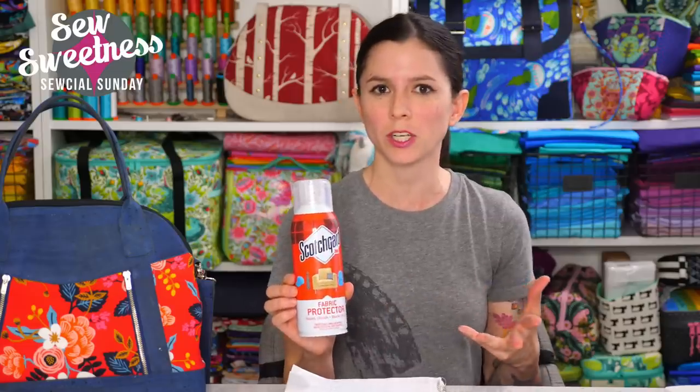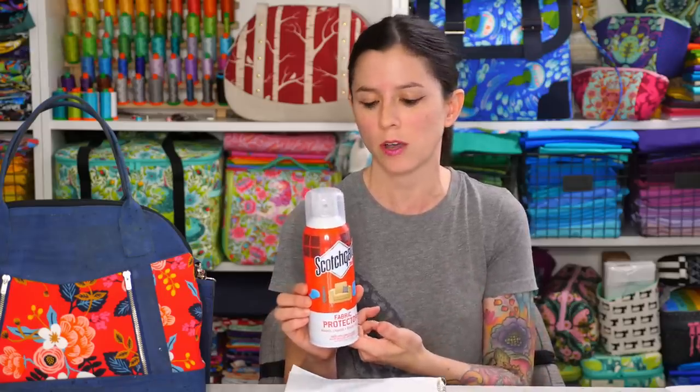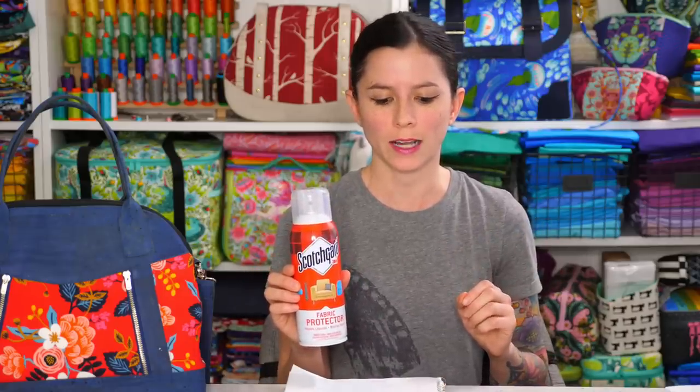I'm very excited to talk about Scotchgard today. I had a lot of requests recently to show this product. I looked on the internet for similar products — my original plan was to compare and contrast Scotchgard with other brands, but there wasn't much in the way of similar fabric protectant sprays, and the ones I found were really expensive. So the demonstration for the notion of the week is for Scotchgard. I'm going to jump over to the side camera — I prepared a sample of a bag that I Scotchgarded earlier today.